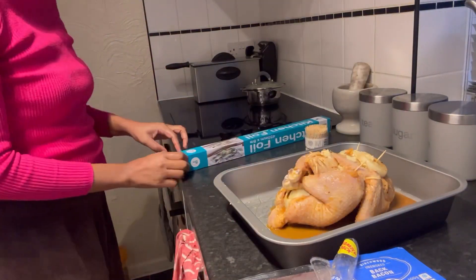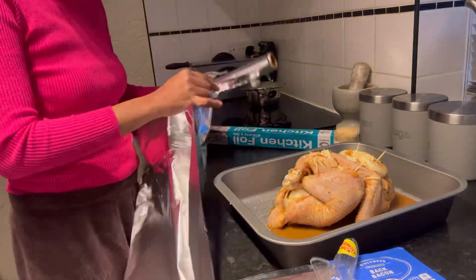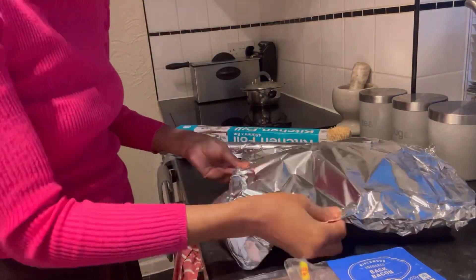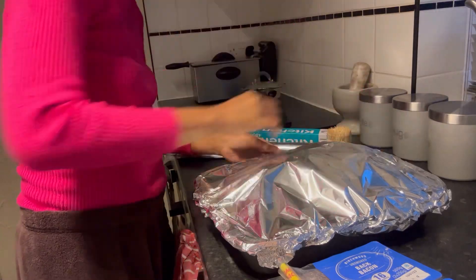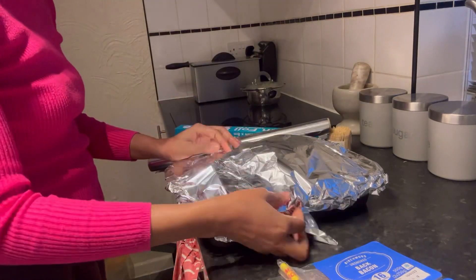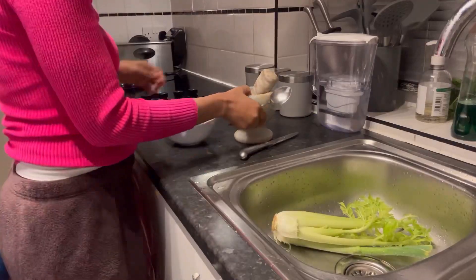I covered the tray with aluminium foil so that the chicken would reach a good level of cooking in the oven. My oven was already on at 200 degrees. I placed the tray in and left it for 30 minutes.